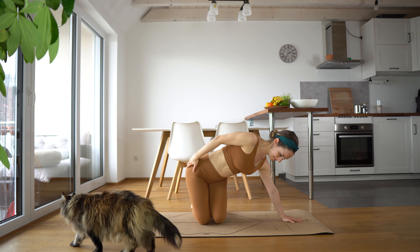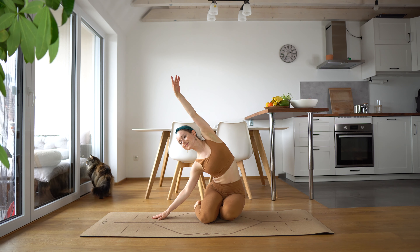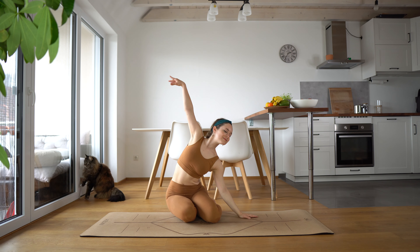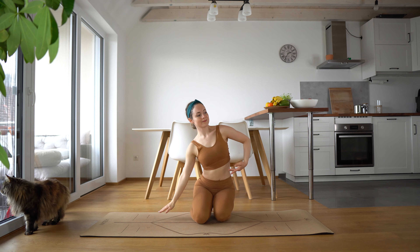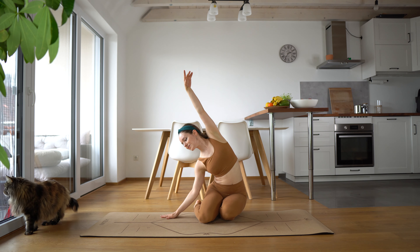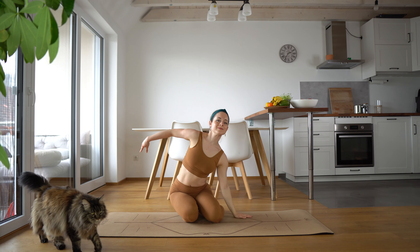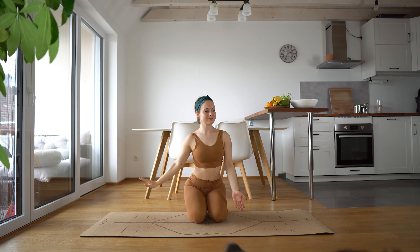Let's just come down onto one hip. We're going to take a nice mermaid stretch to one side and then the other. And switch it. And switch it again. And switch it one last time.